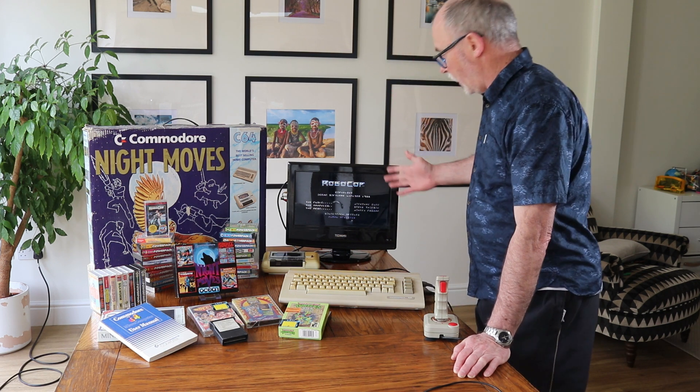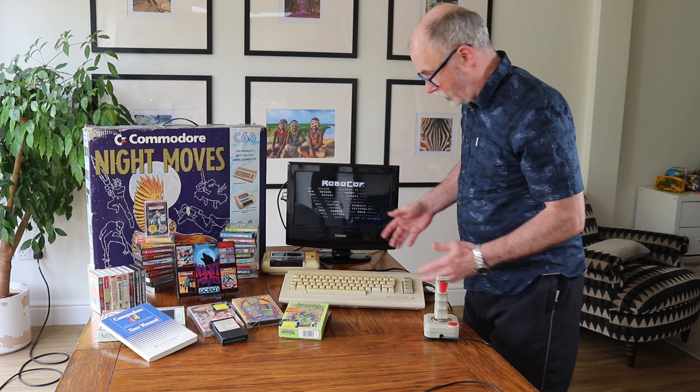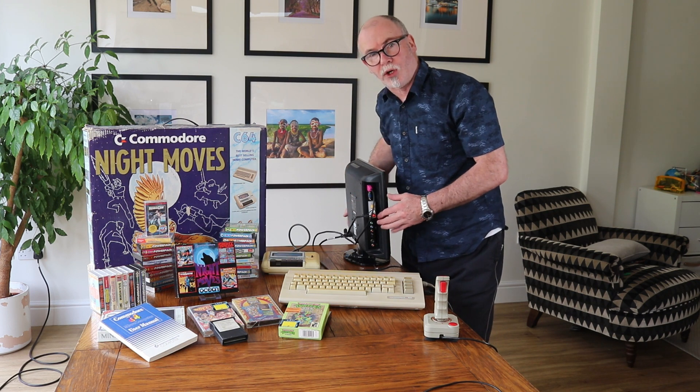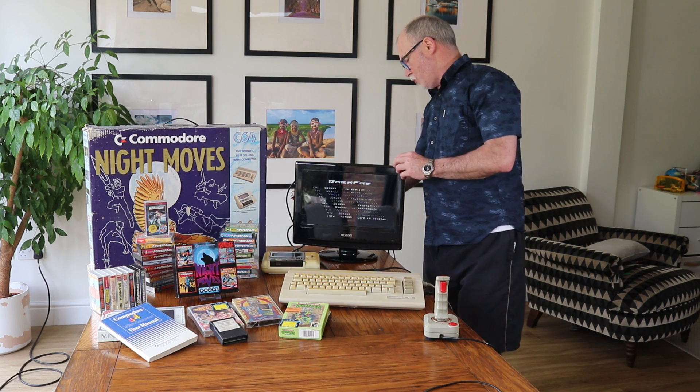So right now we're connected up to the TV and I'm going to show you. We've got Robocop on, just to show you everything is working, and Robocop is showing courtesy of a SCART socket. So I'm going to explain what that is and how we deal with it.